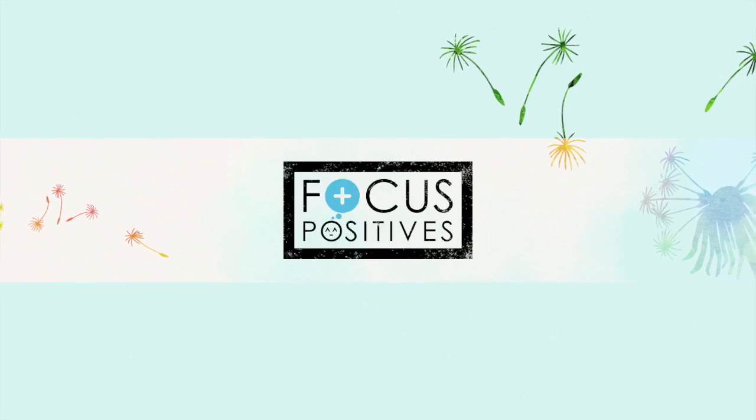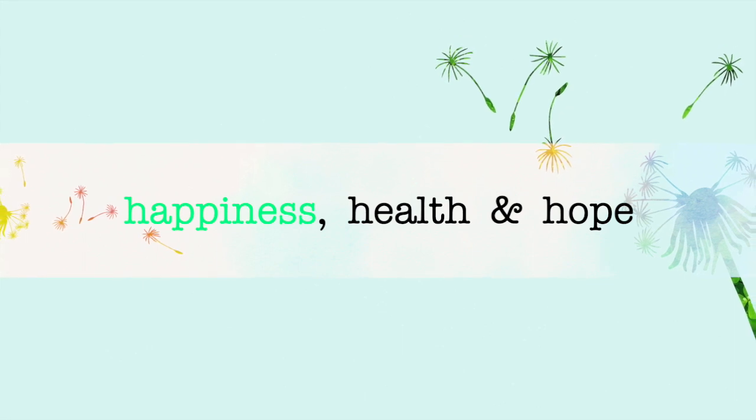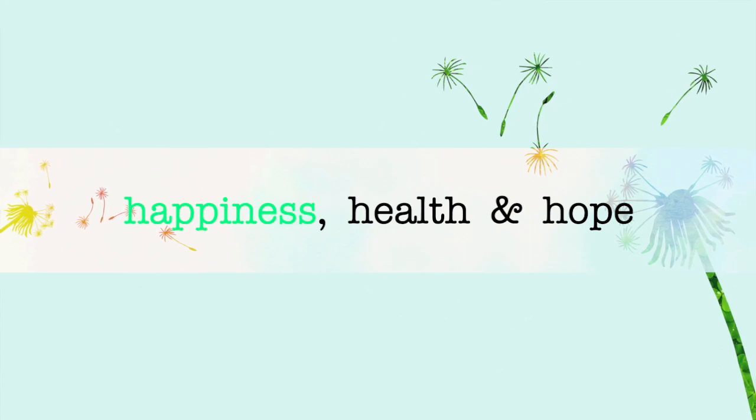Welcome to Focus Positives, where we cultivate our happiness, health, and hope through daily actions. In today's video, I'll show you how you can cut your own hair with no experience during COVID.